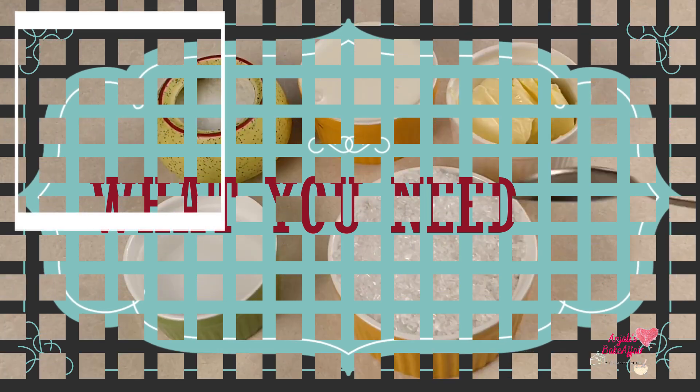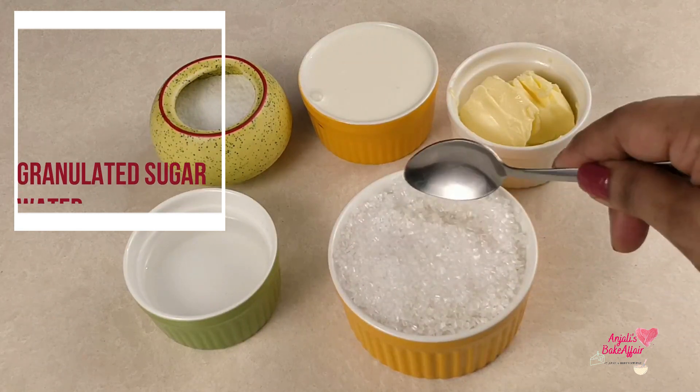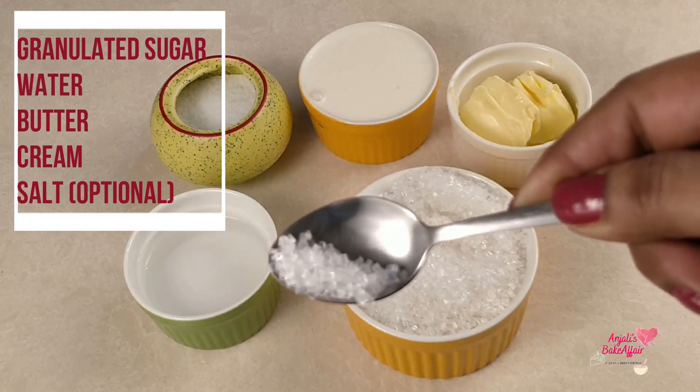For the caramel sauce, we need granulated sugar. We also need butter, cream, and peanut butter, and some salt.